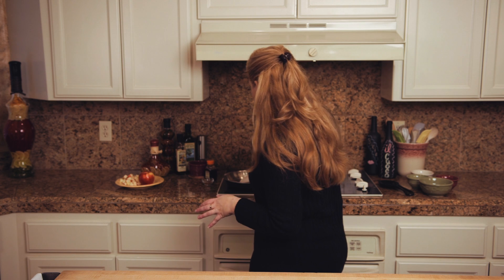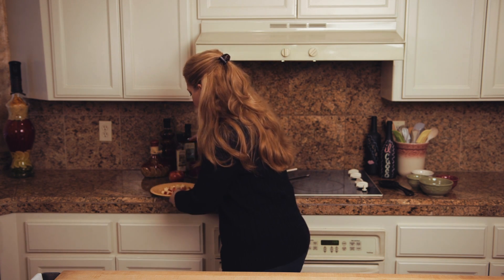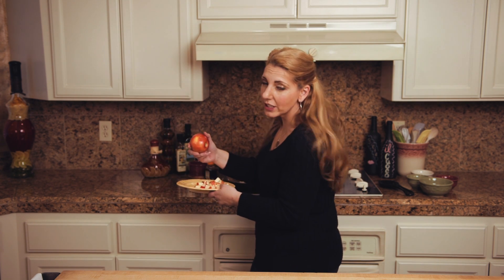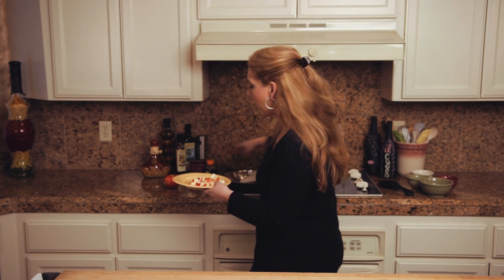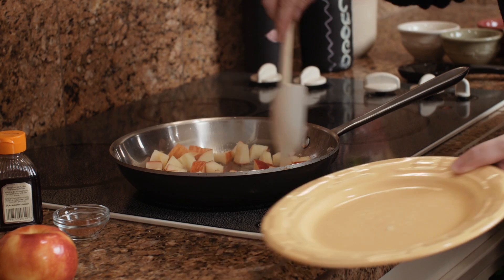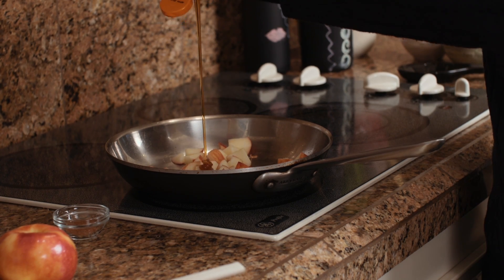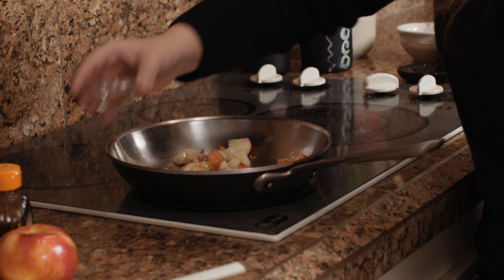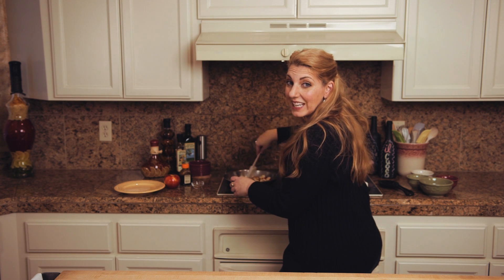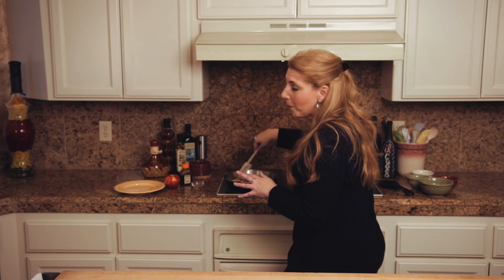I'm gonna add some apples to this pan — one apple chopped in quarter-inch pieces. The recipe calls for pink ladies but these honey crisps at the store were gorgeous so I grabbed those; those will work just fine. I'm gonna add about two tablespoons of honey, some cinnamon, and a little salt. We're gonna stir this and cook it till the apples just start to cook down, so it's a beautiful topping for our porridge.